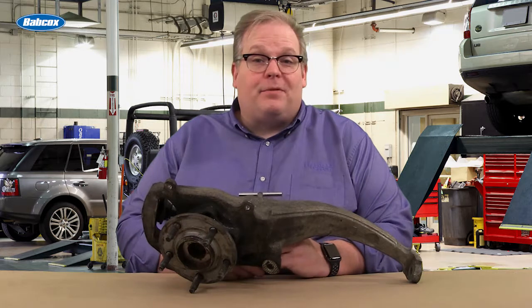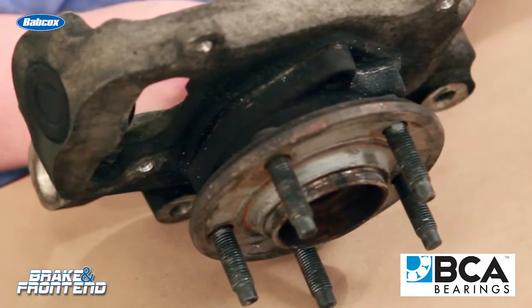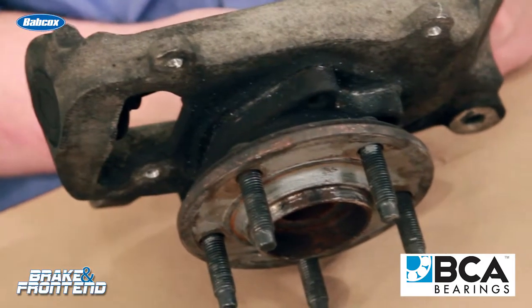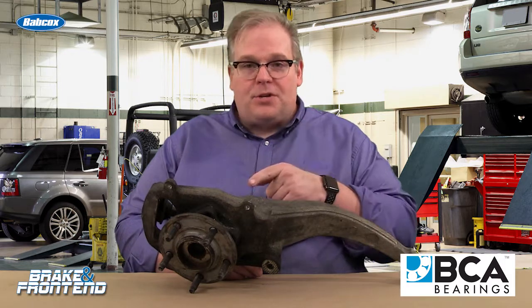Today's Braker Front End Tech Minute is about knuckles and bore distortion. With today's complex cast iron or aluminum knuckles, it is possible to bend one of these knuckles from a pothole, a curb hit, or hitting another car.